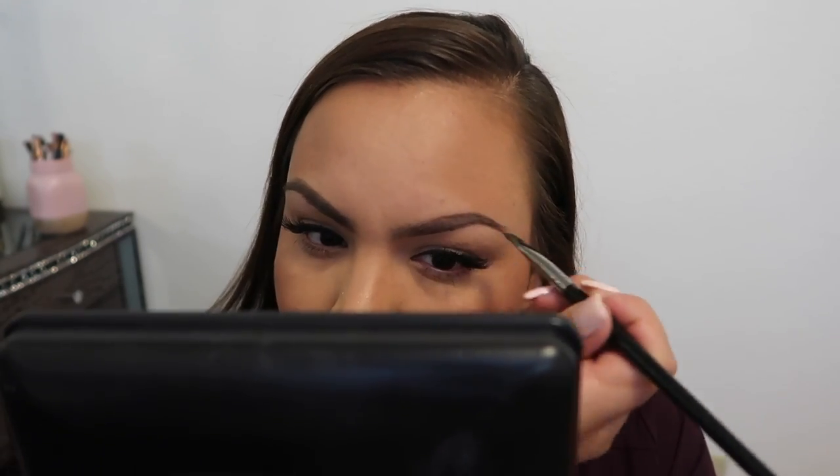One thing I did change: I don't take any concealer or foundation to outline the brow. The only reason I would is if I was going to do eyeshadow — I'd use concealer or foundation as a base, then set it with a translucent powder. But today I'm not doing any eyeshadow, so I'm going to go ahead and do the other eyebrow — I'll fast forward through this part.